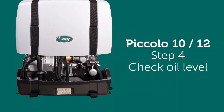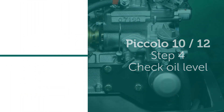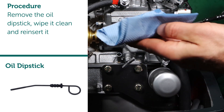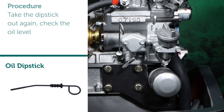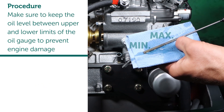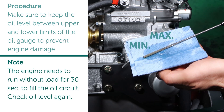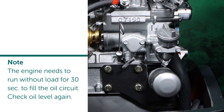Step 4: Check oil level. Procedure: remove the oil dipstick, wipe it clean, and reinsert it. Take the dipstick out again and check the oil level. Make sure to keep the oil level between the upper and lower limits of the oil gauge to prevent engine damage. Note — the engine needs to run without load for 30 seconds to fill the oil circuit. Check oil level again.